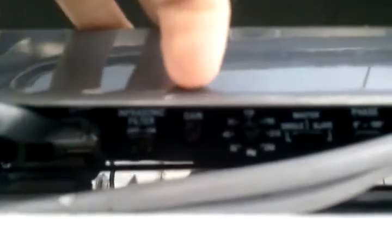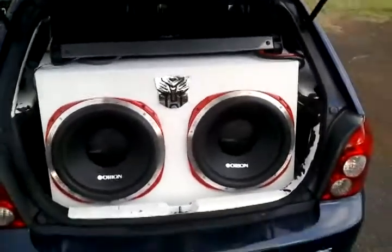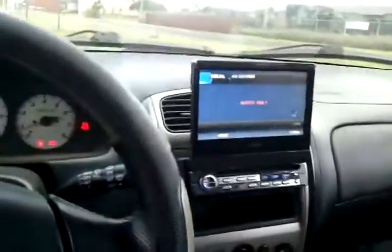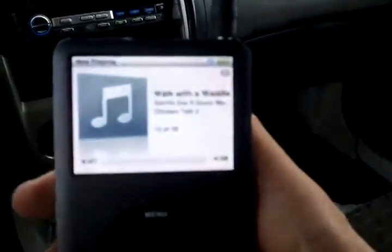Right now I have it — you can see the white dot above the gain right here — you can see it's not turned all the way up. I'm going to turn it up to about two-thirds and leave everything else the way it is. This is the very first sound test. I just had it where it was before and I thought my car was going to explode. So here it goes — this is 'Walk with a Waddle' by Gorillazo.